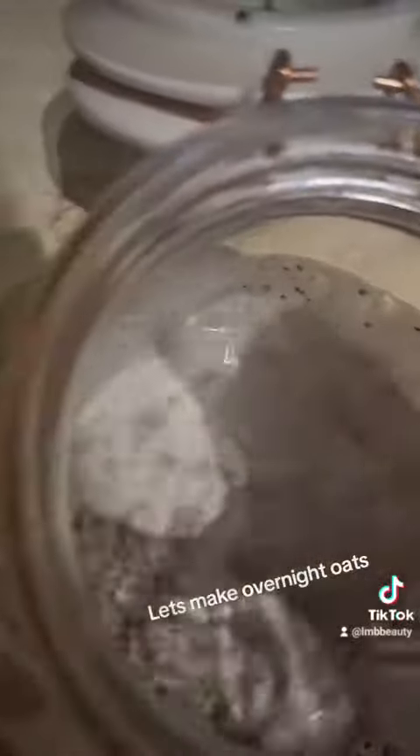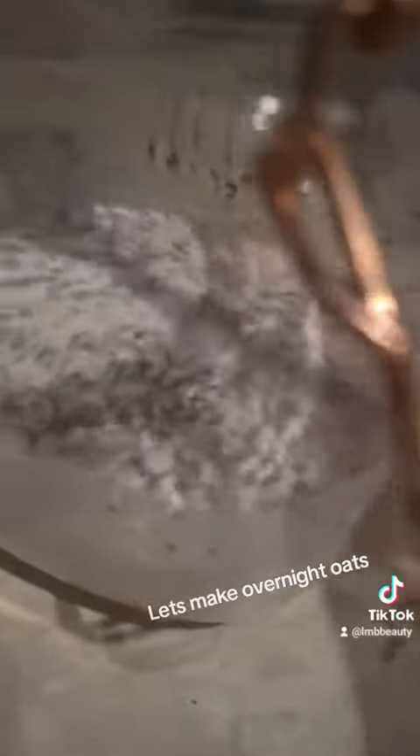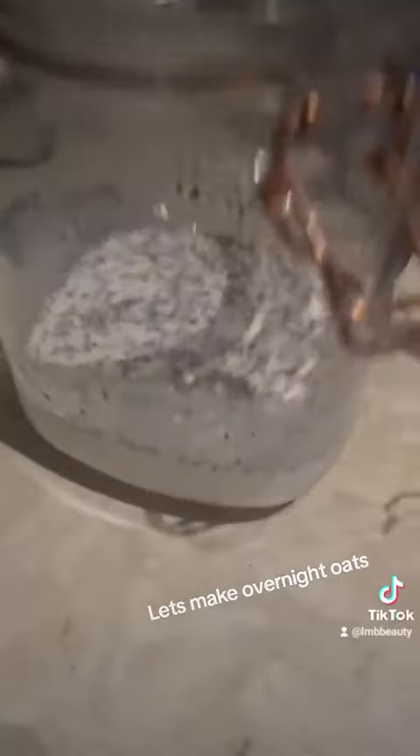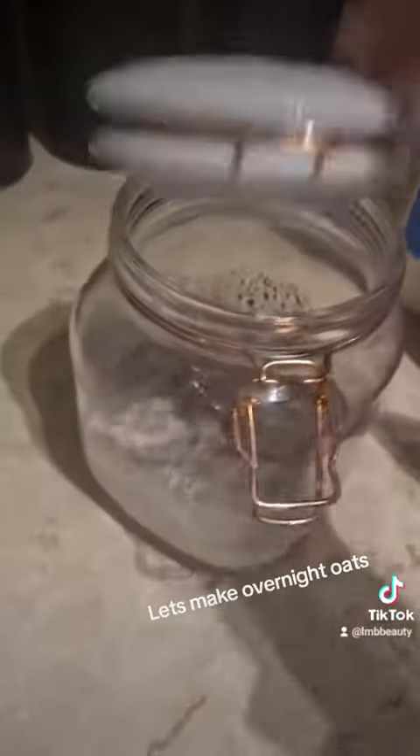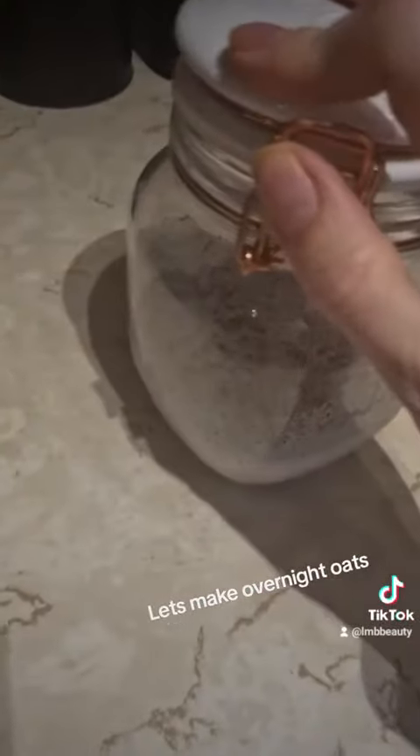And then even though this one's really runny now, when it's sat in the fridge overnight and the oats swell, that would be perfect — a really nice oat combination in the morning. So I'll just put the lid on it, put it in the fridge, and keep it till tomorrow.